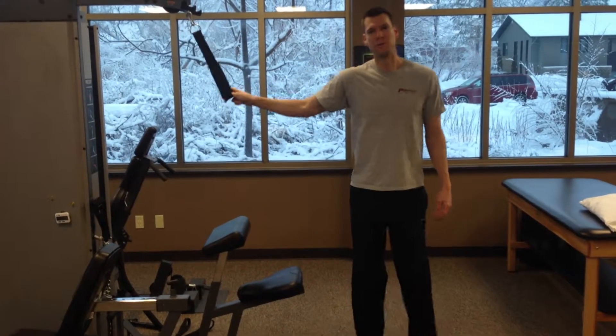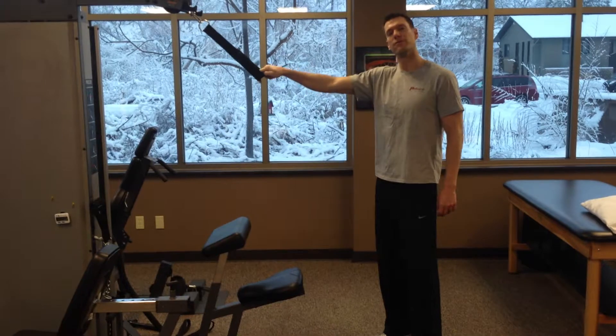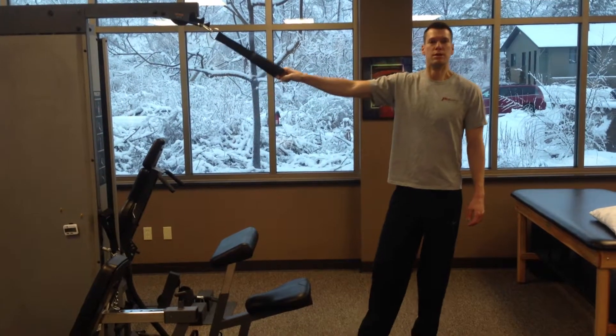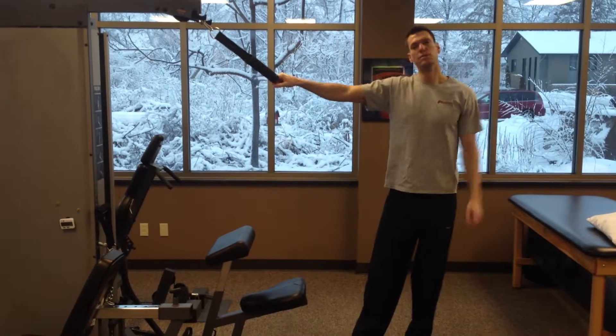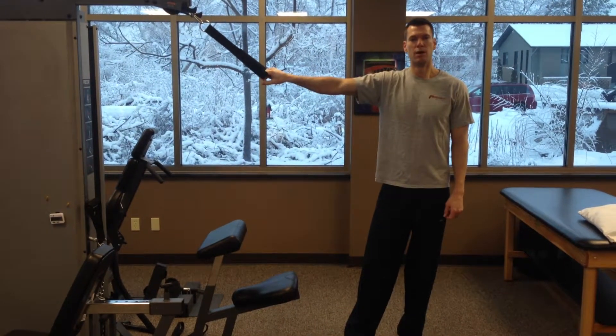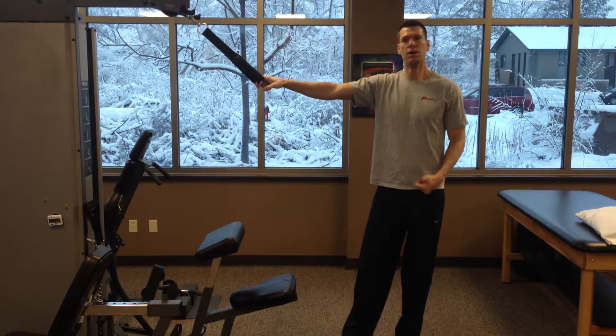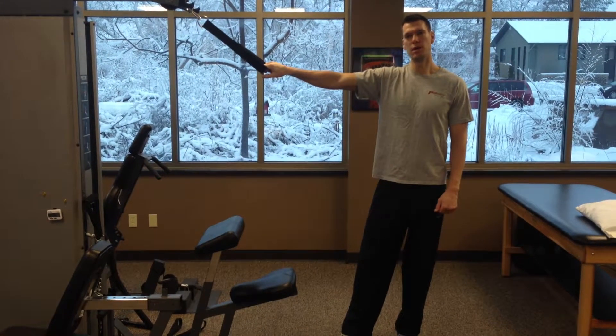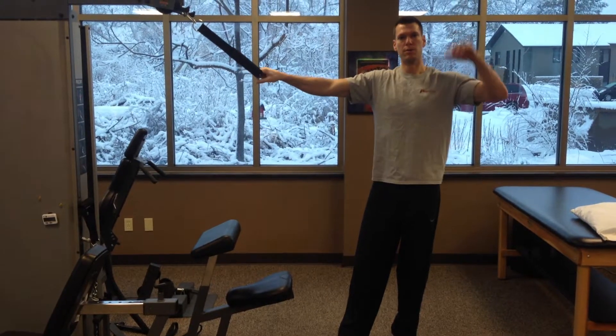This is Matt McFadden from Peak Performance Physical Therapy. Today we're going to show you the face pull. It's a great exercise to train your rotator cuff and to train you up overhead, which is where most people use their arms and have trouble — whether you're a pitcher, throwing a football, or playing overhead sports. So this is a great one to dynamically train your shoulder with your arms up over your head.